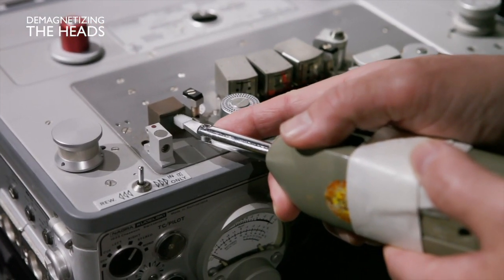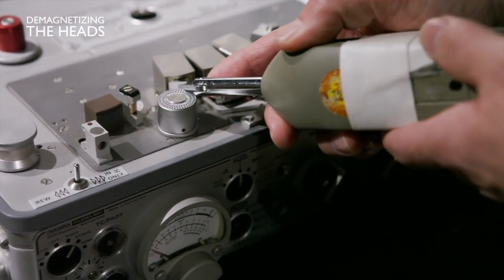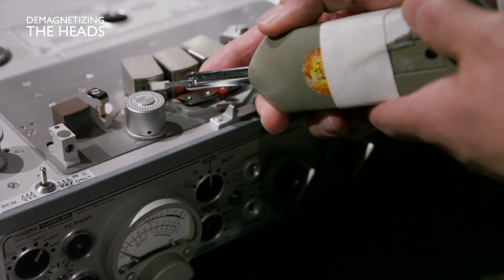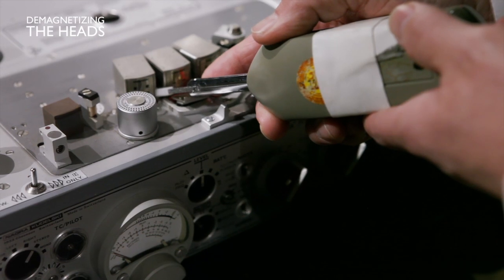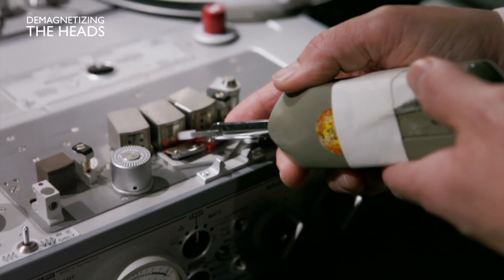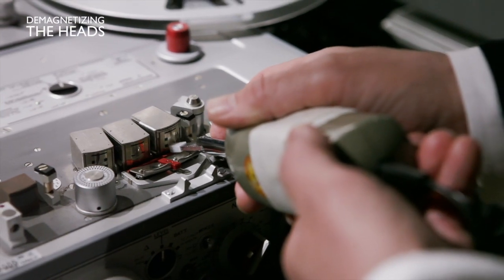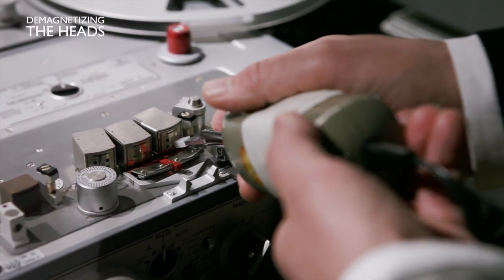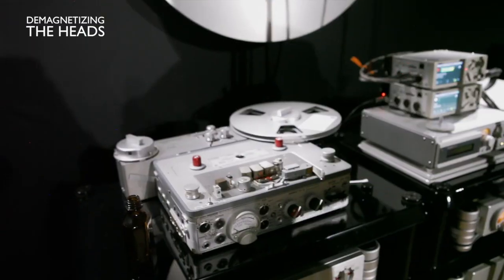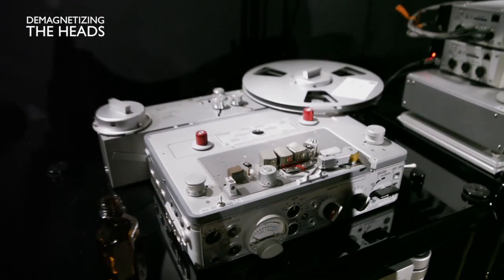It's really important not to move quickly. You go on each head slowly. It's very important to stop the demagnetizer when you are far from the machine, or far from your tape.